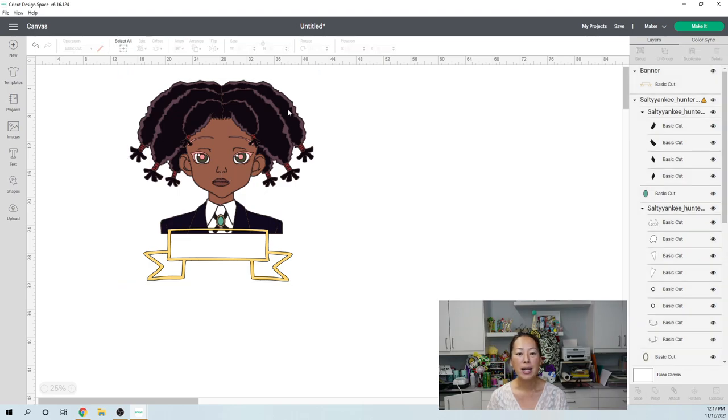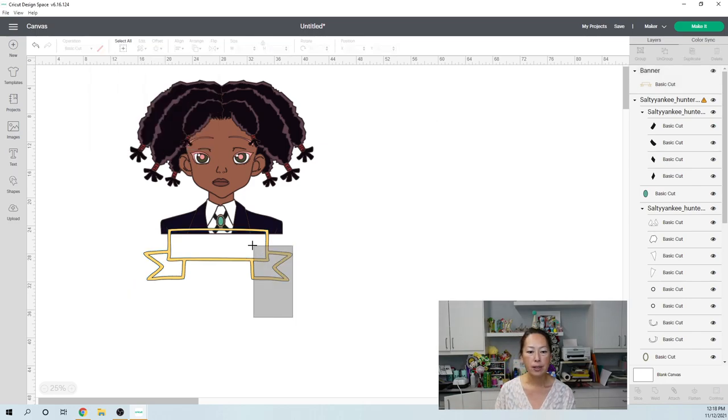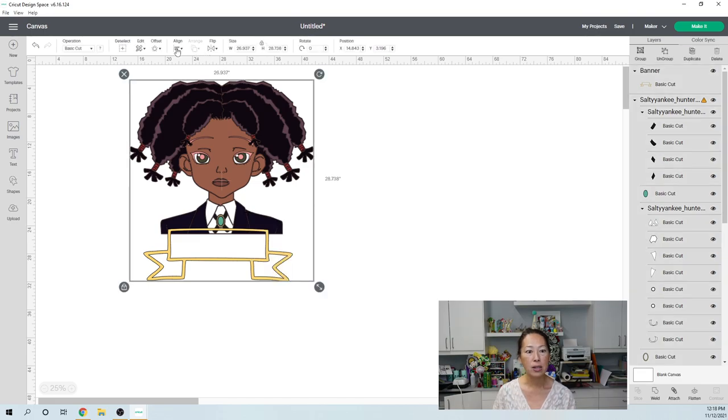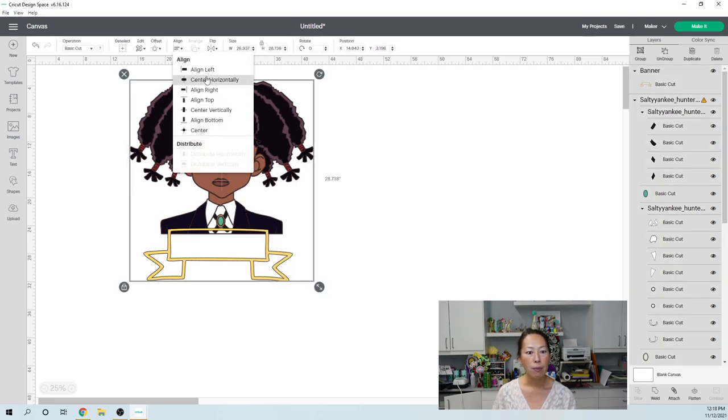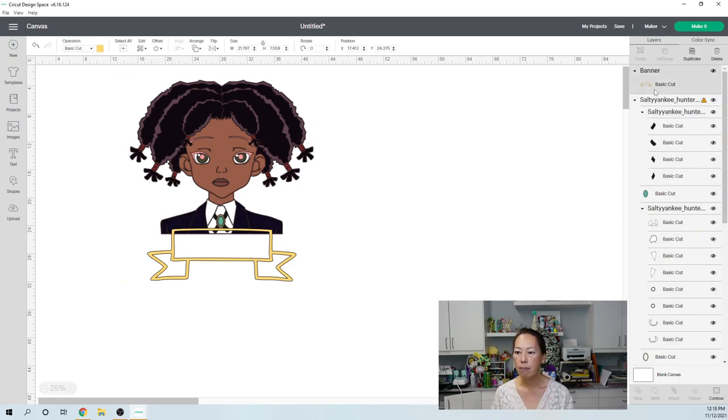Everything has an outline, so I also want this banner to have an outline — because I want it to look like it was part of this image and not so weird. I like my offset to be 0.10 — I like a thin offset. So I'm going to click Apply. And you can see here — oh, where did my outline go? It disappeared.